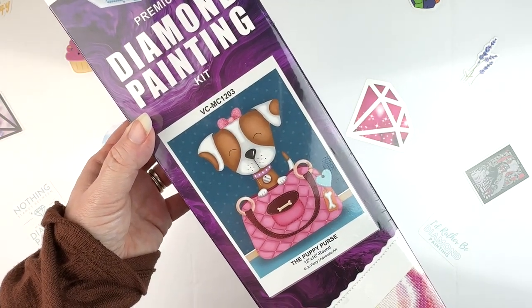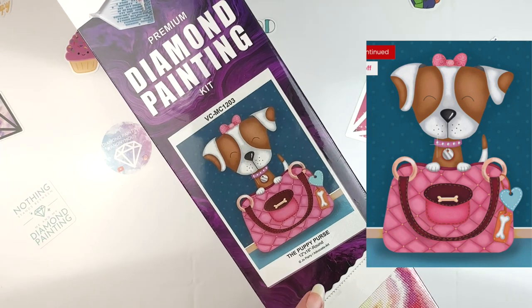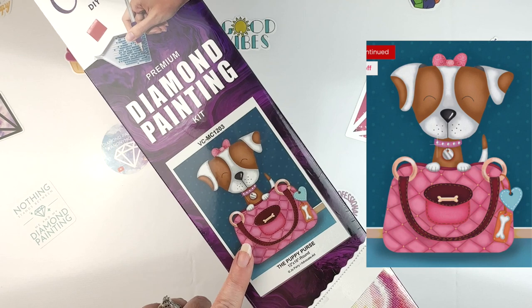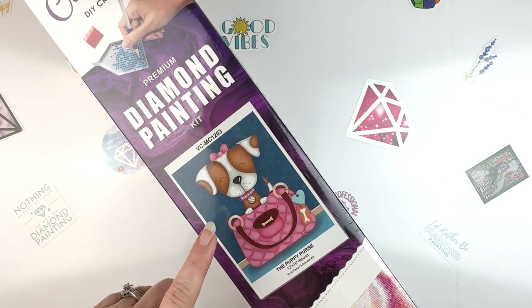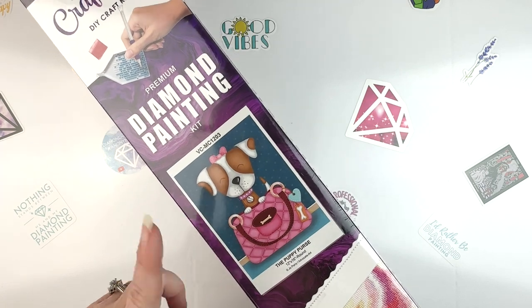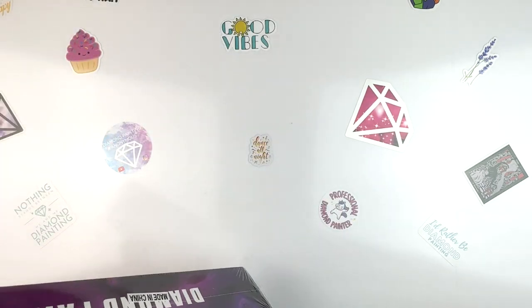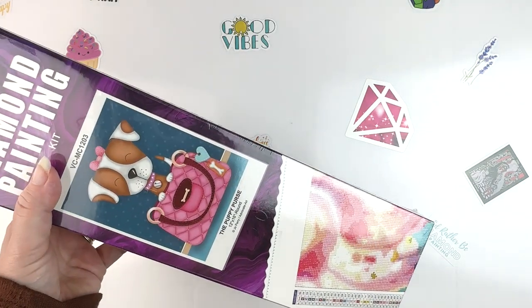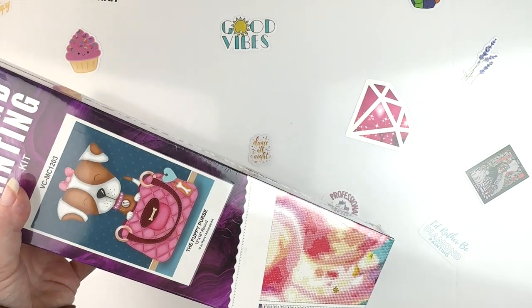This is called The Puppy Purse, and it is by Joe Perry. This will be one I was actually going to save for DP for Pets, but I don't know if I'll get to it before June, but I'm at least going to unbox it and get it kitted up so that if I want to do it for DP for Pets, I can. Let me get the plastic and everything off of it and out of the box, and I will be right back.